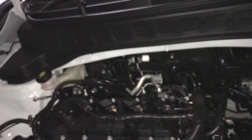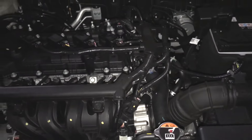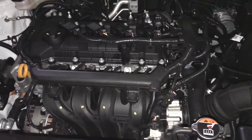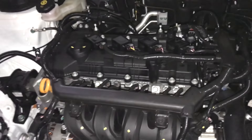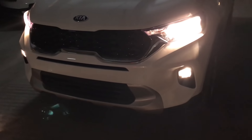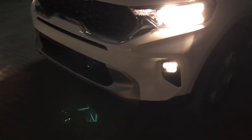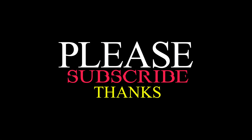The engine is a 1.2-litre petrol that generates 82 bhp at 6,300 rpm and 115 Nm torque at 4,500 rpm. The price of the HTK Plus variant is 8.45 lakhs ex-showroom, which is 9.54 lakhs on-road in Gurgaon. If you liked this video, please subscribe, like, and share.